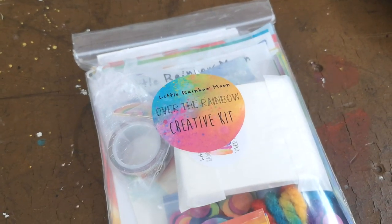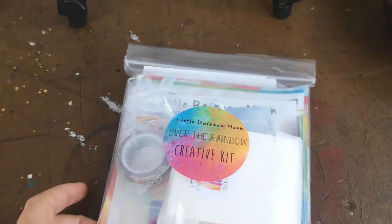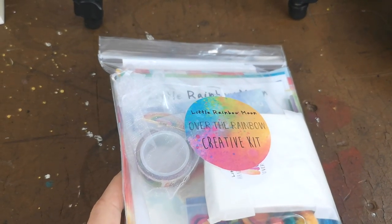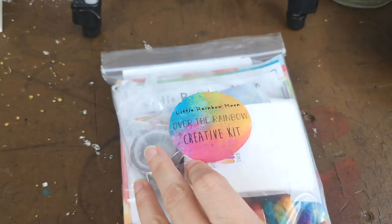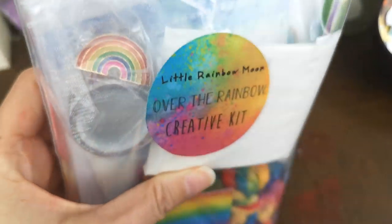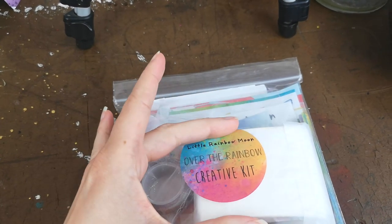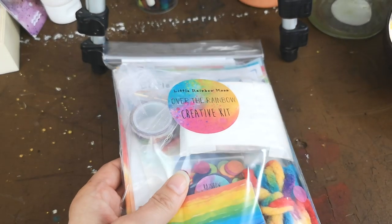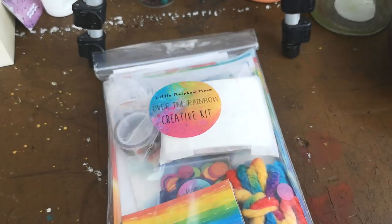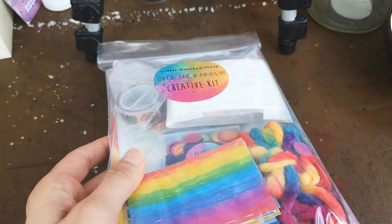Hey everyone, I am super excited to unbox this kit. As you know, I'm a massive Little Rainbow Moon fan, and I have something amazing to reveal. If you're not already aware, Jo has finally come out with her own watercolours. You can see the little package of watercolours peeking through here. Jo creates all these beautiful kits with her own artwork — planner kits, creative journaling kits, all sorts — so you have to check out the link below to her shop.